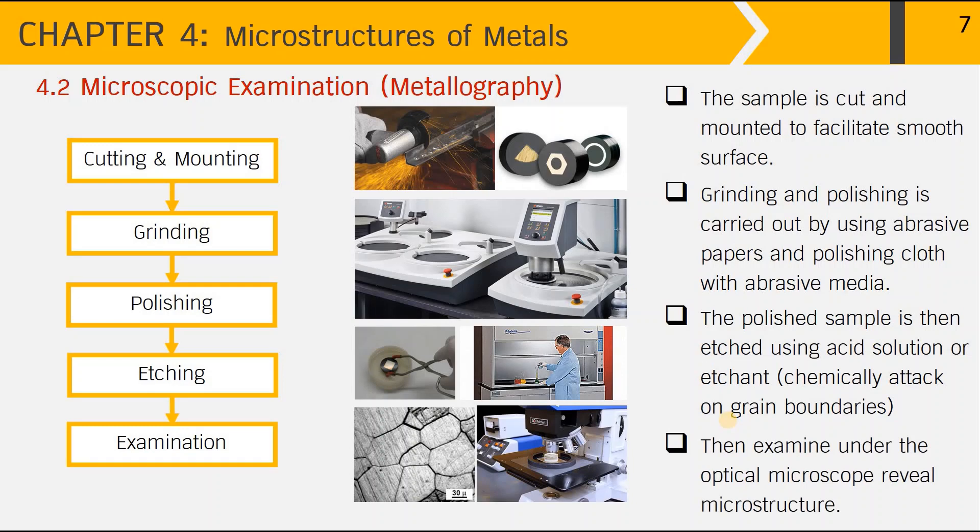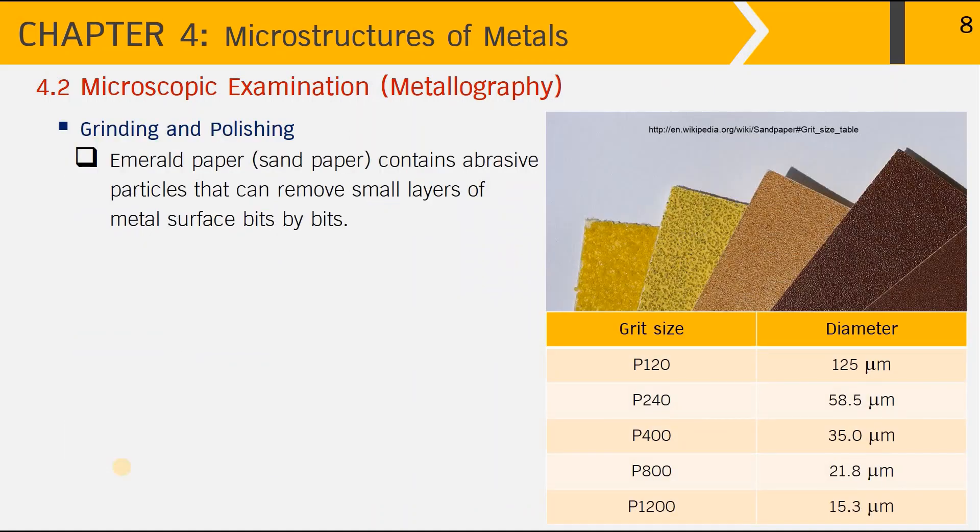In the final step of examination, to view the metal grains we normally use the optical microscope. The prepared sample is placed onto the stage underneath the optical lenses to examine the metal surface and reveal the microstructure. In summary, metallography includes cutting and mounting, then grinding and polishing, followed by etching and examination under the microscope.